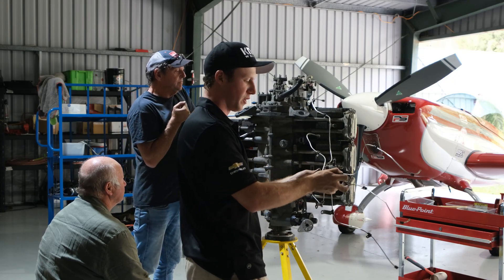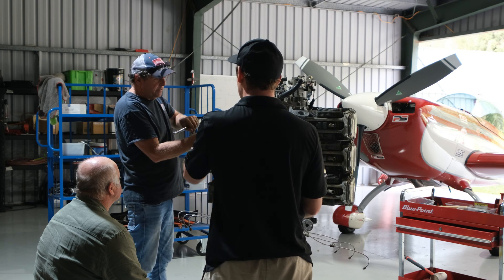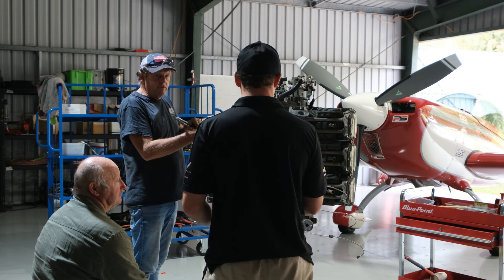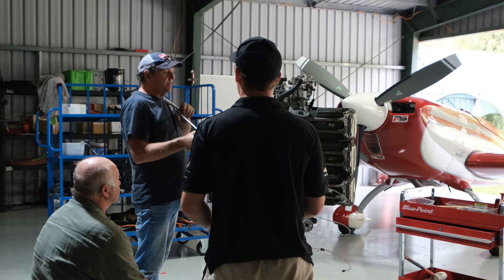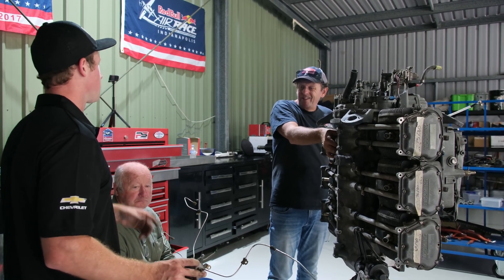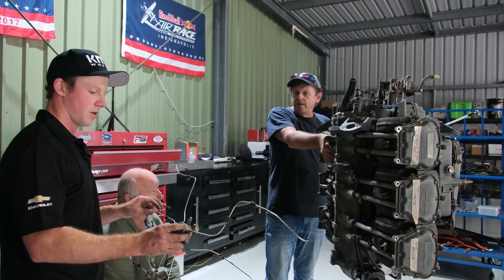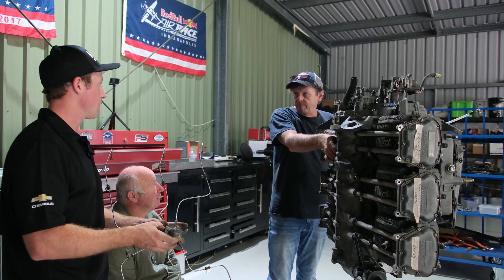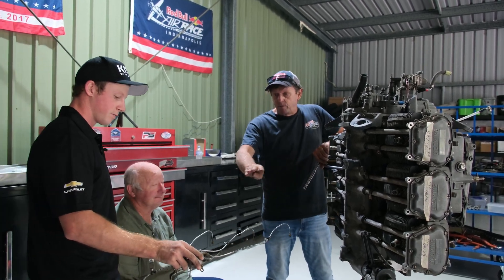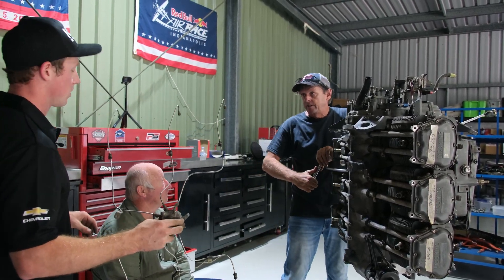We've just pulled the fuel spider off — you can see why it's called that. That's the main fuel distribution block — when you hear people talking about GAMI injectors, that's where the injectors are. It just feeds the injectors and distributes the fuel straight to all the cylinders. GAMI injectors more evenly spread the fuel — they're a matched-flow set of injectors, so your EGTs and cylinder head temperatures stay consistent. That configuration will stay exactly the same, except we'll definitely put new lines on so we haven't got a chance of cracking a line.